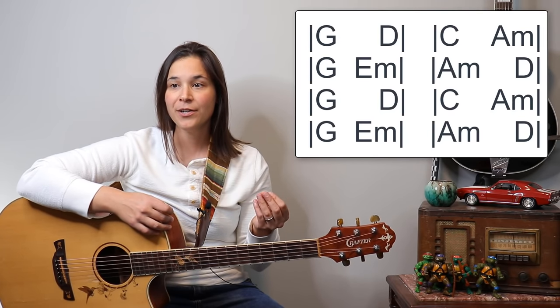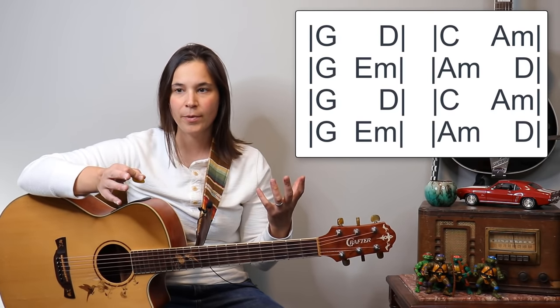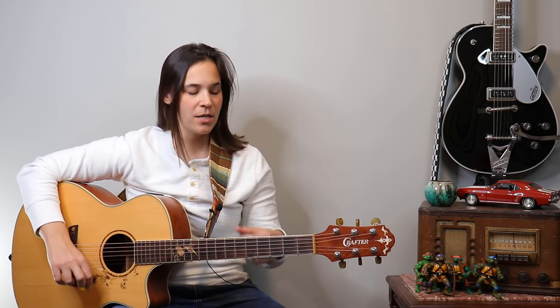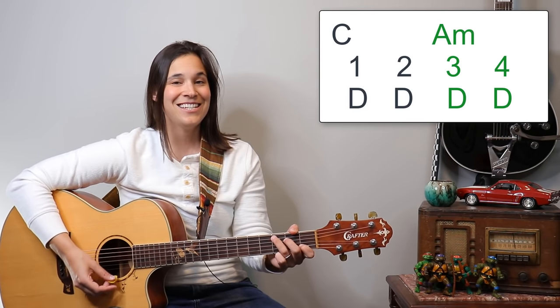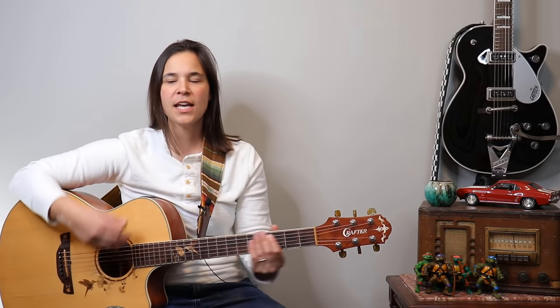The chord progression repeats: G, D, C, A minor, G, E minor, A minor, D — that's the first verse. The second verse follows a very similar pattern but there are some timing differences. For this song, most of the chords are splitting two measures, meaning most chords are going to be two beats. If you're just a beginner, you can just do G, G, D, D, C, C, A minor — that's the simplest version to get you through the song.